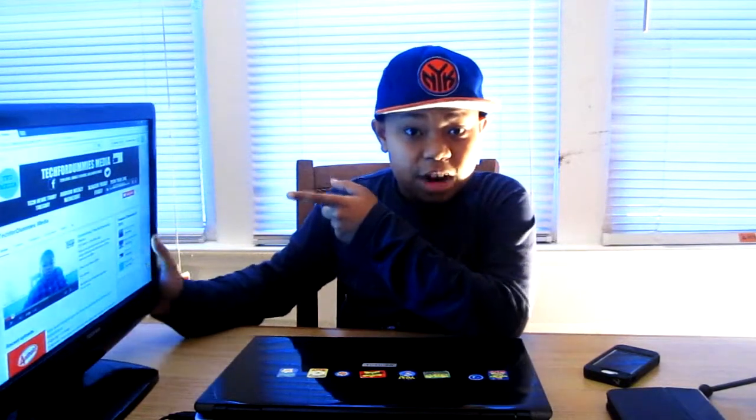Hey, what's up guys? TechForDomiesRB here back with another first impressions video. Wow, it's been a while, hasn't it? As you can see, I'm looking over here at my TechForDomiesMedia YouTube page. You should definitely go subscribe to that if you haven't already.